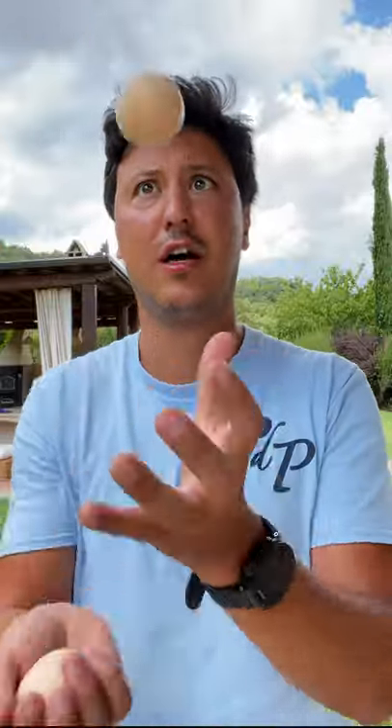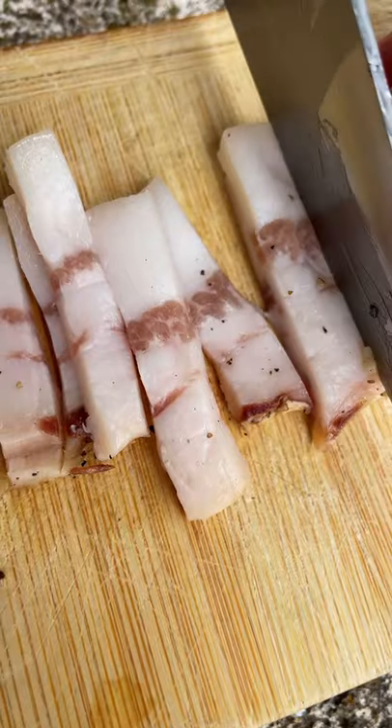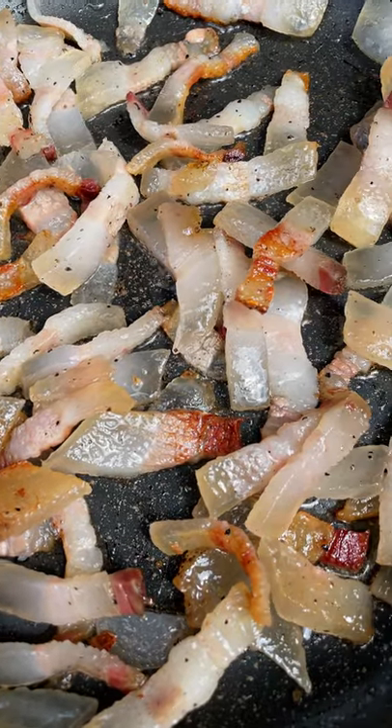If you have fresh eggs, don't just juggle them like a nut job — make carbonara. Start by cutting the guanciale into strips and put it on low heat to give it time to release all the fats.